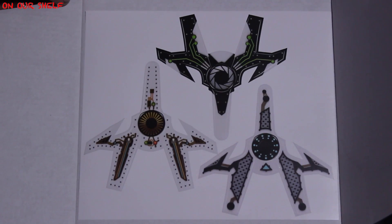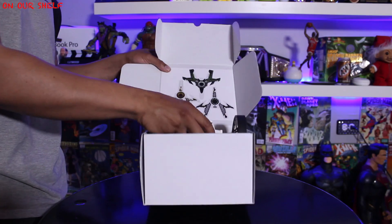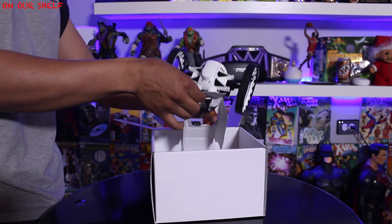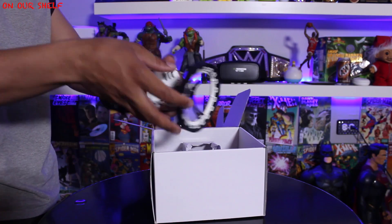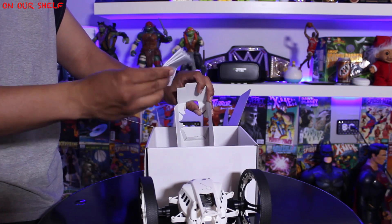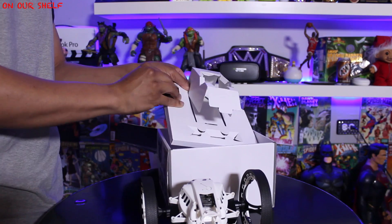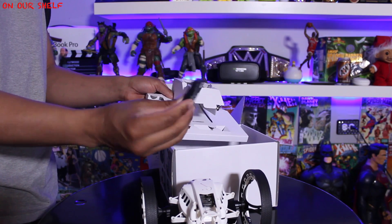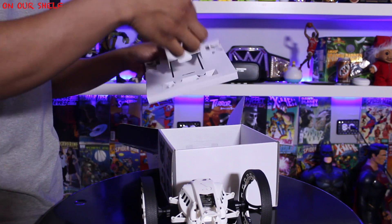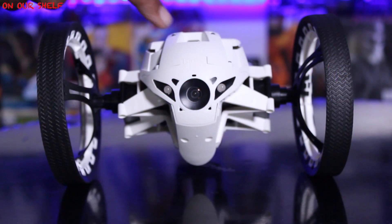One of the first things you see is the graphics for the Jumping Sumo. You can pick from one of these three — it's just a pretty simple sticker. Next, we have the Jumping Sumo itself. It feels pretty lightweight, weighing in at 180 grams. Instructions manual — you should read it. Micro USB charging cable. Lithium polymer rechargeable battery. And a couple of extra rubber boots, as I'm going to call them.